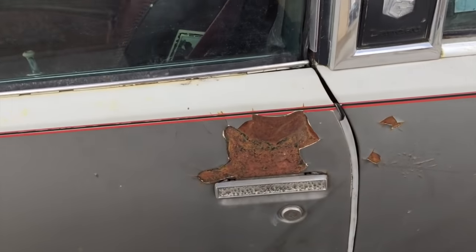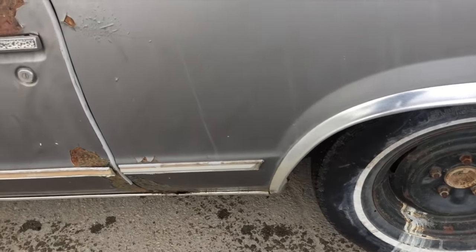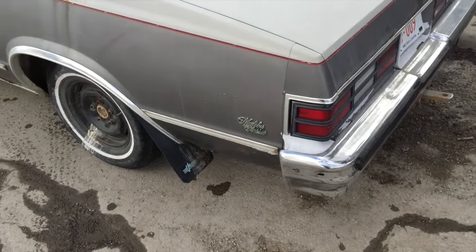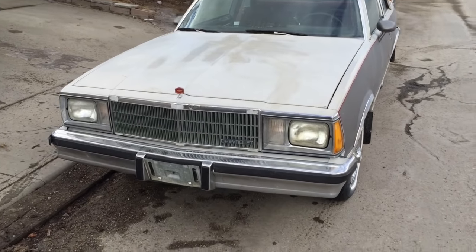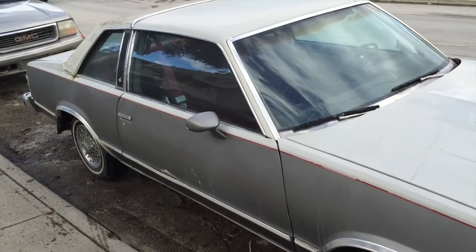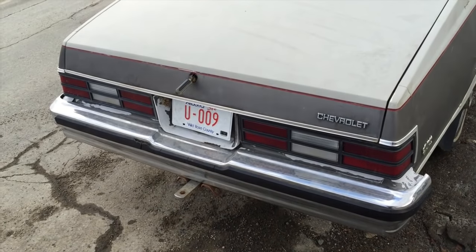Burgundy interior. It's got some weird bondo flaking off above the door — I don't know how you get a dent there, but it is what it is. There's some weird white stuff that was leaking out of the wheel, some awesome speed holes down here, and some more speed holes in the back. White wall tires. It's got a trailer hitch and a six-way trailer plug up by the plate.